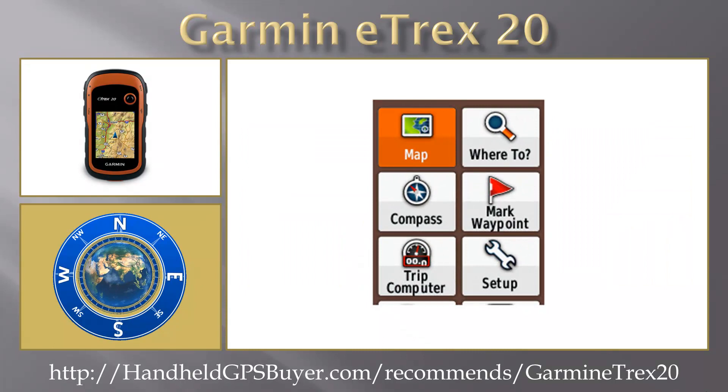With its high-sensitivity WAAS-enabled GPS receiver and hot-fix satellite prediction, the Garmin eTREX 20 locates your position quickly and precisely, and maintains its GPS location even in heavy cover and deep canyons.